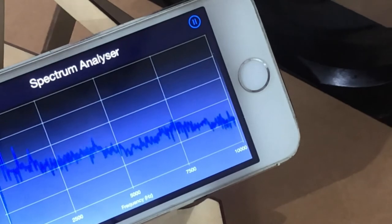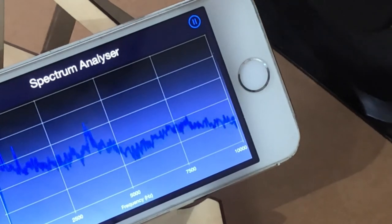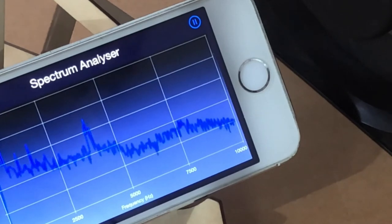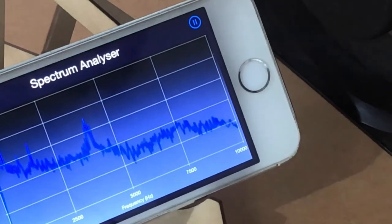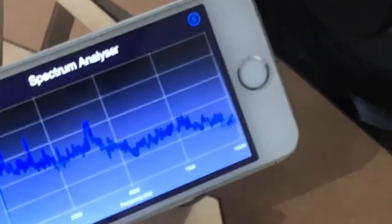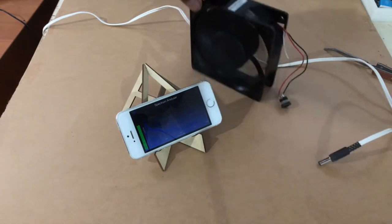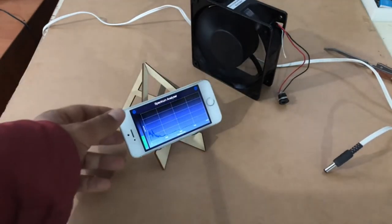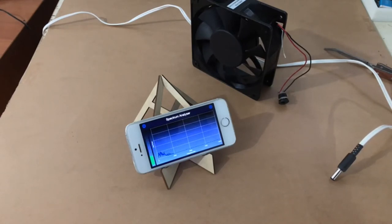The peak frequency is about 4000 in this one as well. So what I found is the dominant frequency is around 4000. We'll do a quick search on Amazon and AliExpress to find a similar fan and try to figure out the actual RPM.